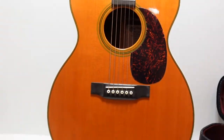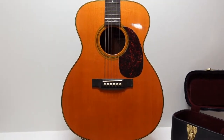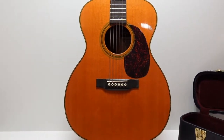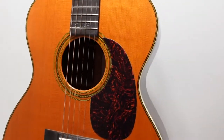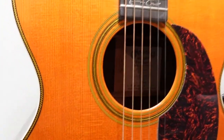As legend has it, Martin designed this particular guitar after Eric Clapton's guitar of choice, supposedly from his iconic MTV Unplugged performance. So this is a guitar that really produces a well-balanced tone, and obviously that's why Mr. Clapton preferred it so much.